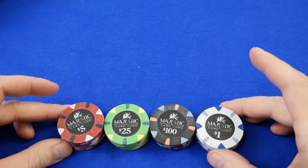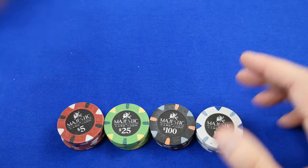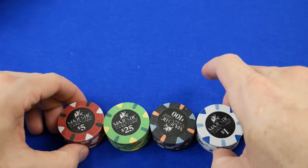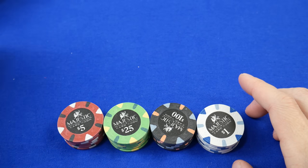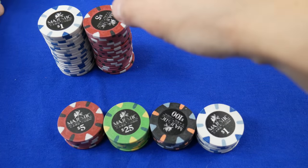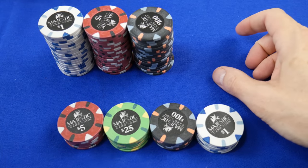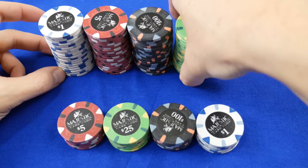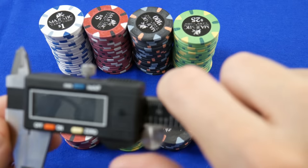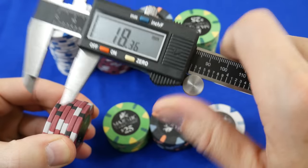There's no metal insert — they are china clay. The quality control, just looking at the stacks here, looks very reasonable. I have four stacks of 25 and I had not noticed a significant thickness difference, unlike the old generation Milanos. Supposedly they're working on tightening tolerances to get the Milanos all the same thickness. Let's see how the Majestics did — let's make sure this is in millimeters.